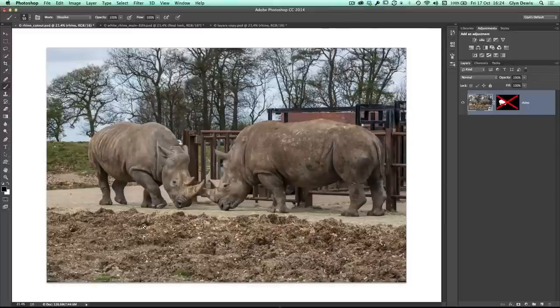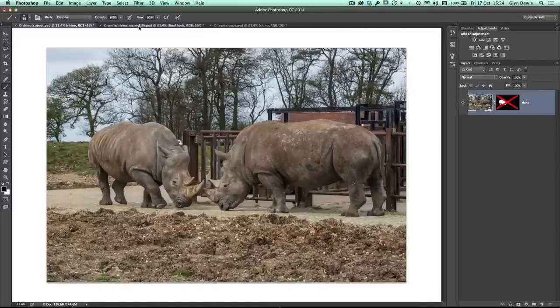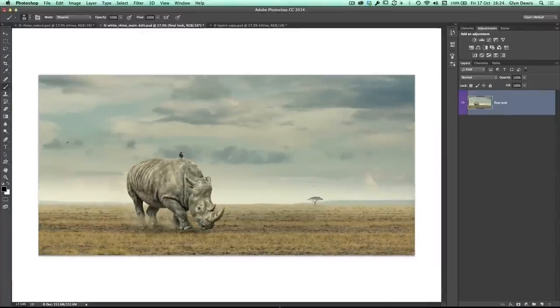It's actually something that's going to be included in the book. The technique involves this picture of these rhinos here, where I eventually cut the one out on the left and created this image — a composite where the background's been made up of maybe five or six different pictures. The rhino's been added in, the dust, the smoke, the birds, and all this kind of stuff.